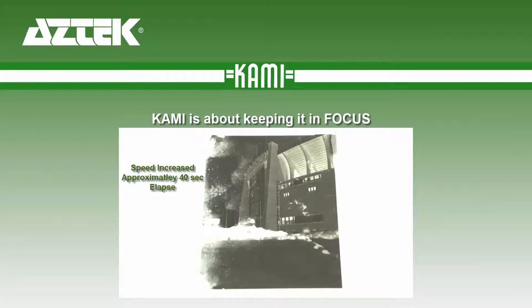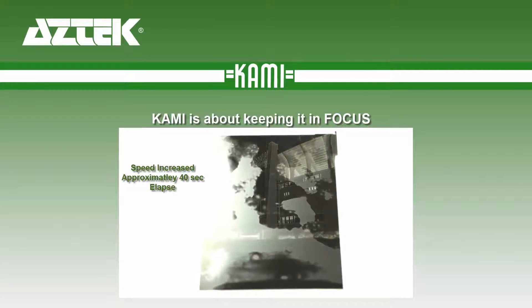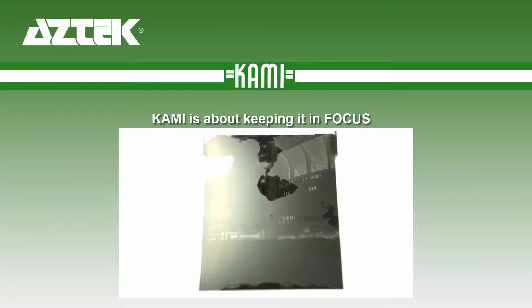Note that the video has been sped up. However, there is no residue left, and CAMI evaporates after use.